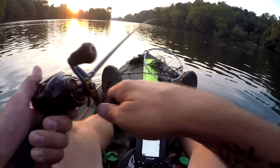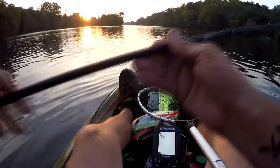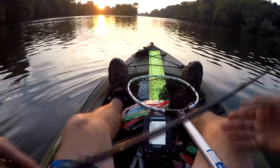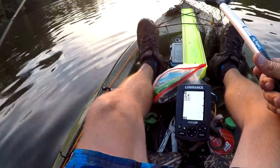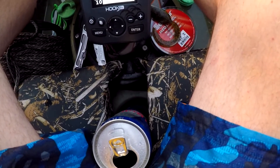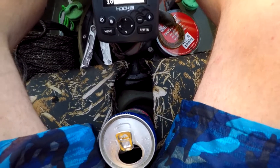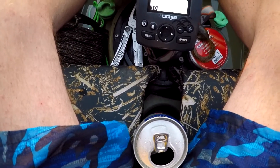Stay tuned, hopefully we'll have an exciting day, guys. Got one on the crankbait! Bought a longer net — might help me out here. That's a decent fish, I think. Okay, okay. Fish start out the tournament with, hopefully. I figured a longer net might help me out with landing these.